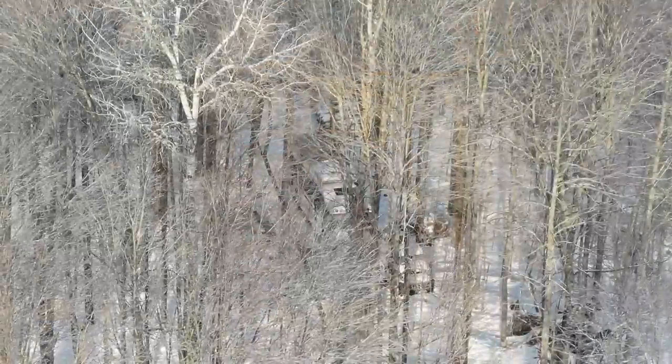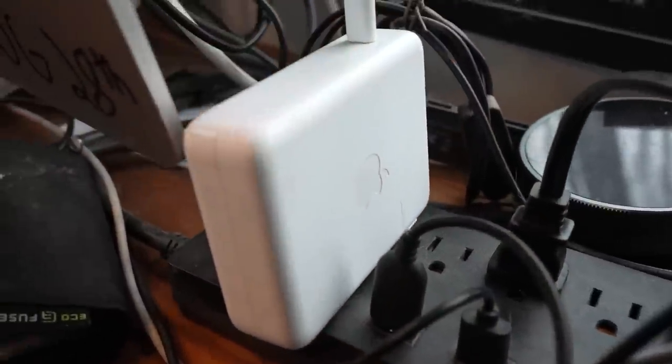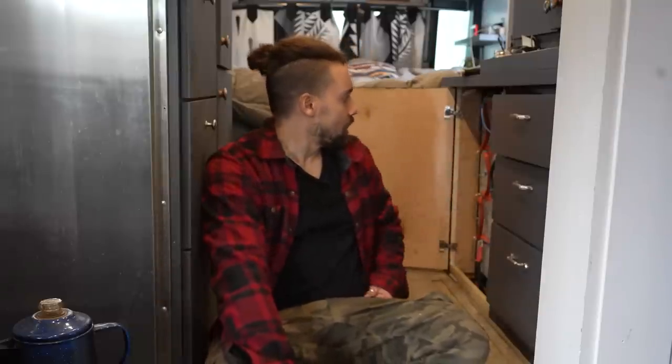One of my biggest concerns coming into this winter was power. Being surrounded by trees and getting a sunny day maybe one out of every ten days, we've had to be conscious of every single power draw — charging laptops, charging phones. We removed the chest freezer and no longer use the fridge or freezer inside, because they drew too much power. Now we just use the outdoors to cool everything. Upgrading the power system was a big part of prepping, and the larger capacity batteries allow us to store a lot of power from the generator.